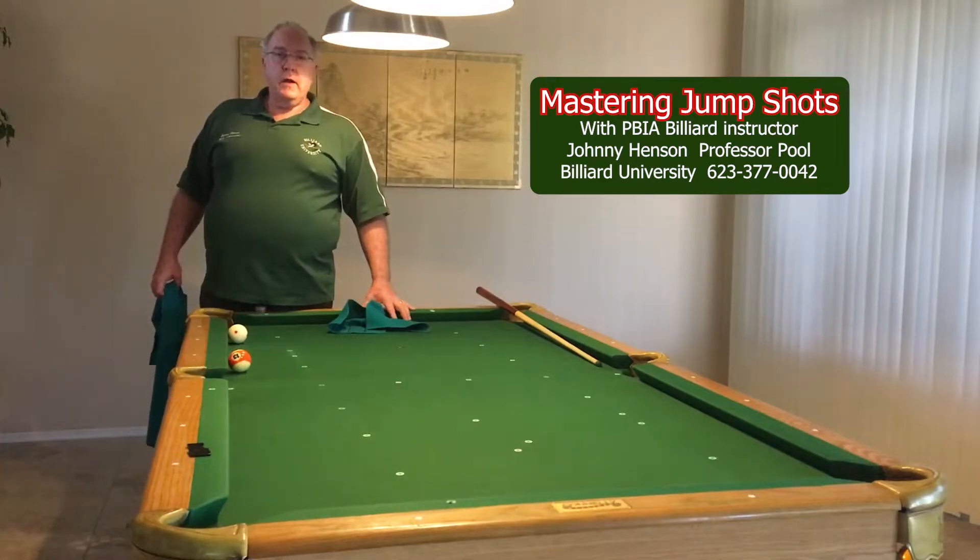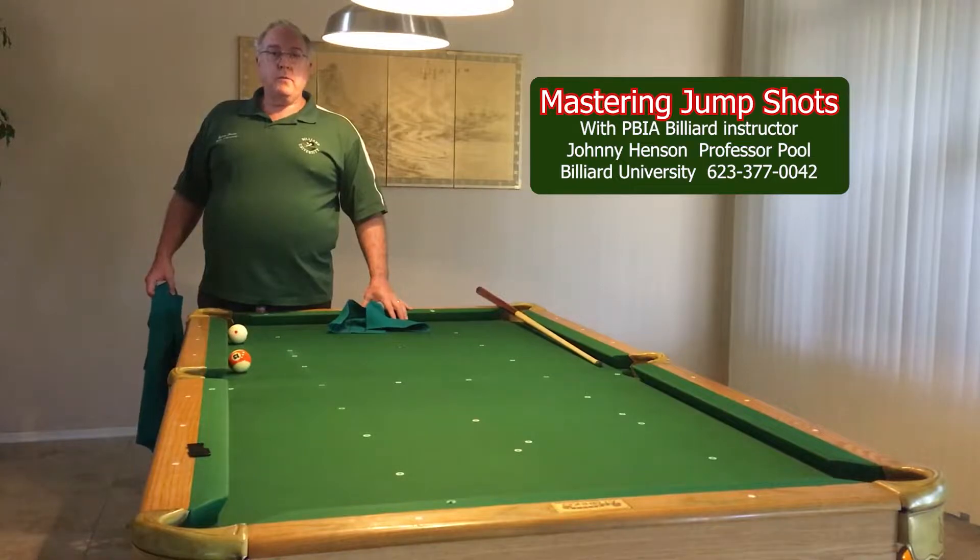Hello, this is Johnny Henson, Professor Pool. Today I'm going to take you through how to practice jump shots.